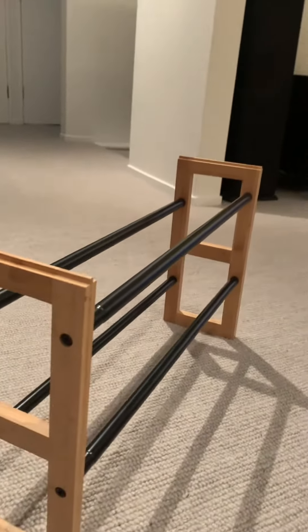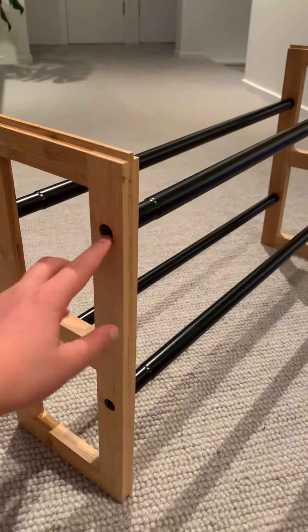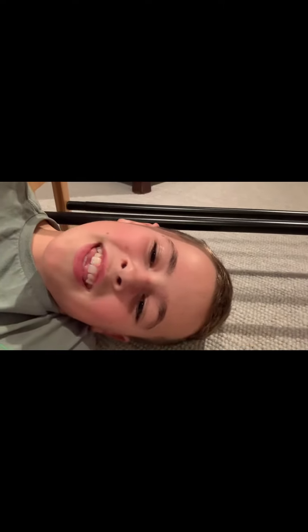Okay guys, I just finished it and it actually looks pretty good — the colors look pretty good. To be honest, it was probably one of the most frustrating things to make, but yeah, hope you guys enjoyed. Bye! Hey mom, do you approve? Yeah, it's really good — thank you!